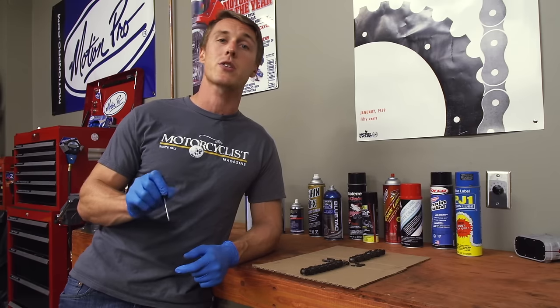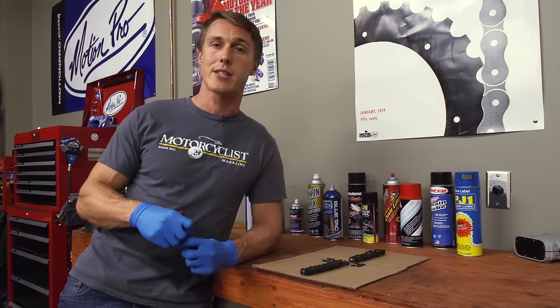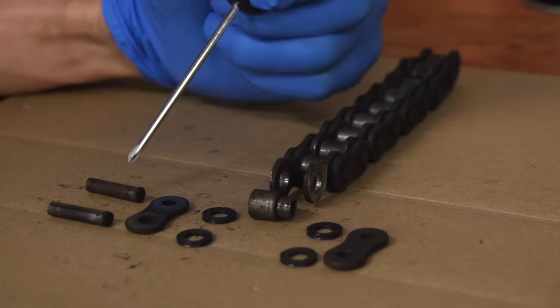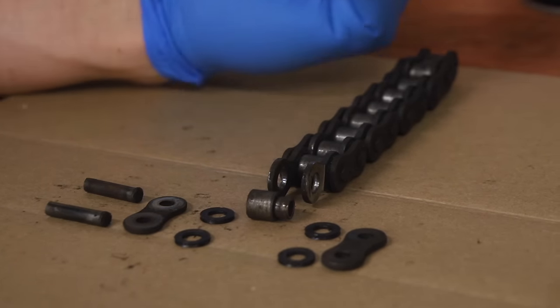Pretty much all modern chains are sealed, like the section I have disassembled here, meaning they use some style of rubber O-ring or X-ring between the side plates to seal in grease. These are the side plates. These are the O-rings. These are the pins, and this is a bushing and a roller. So when you're spraying lube on your chain, all you're really looking to do is keep those O-rings moist and happy and lubricate the rollers.